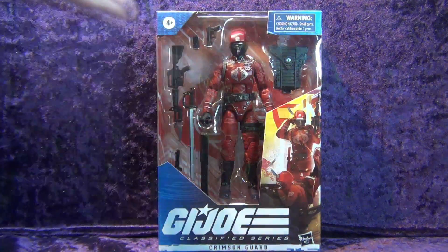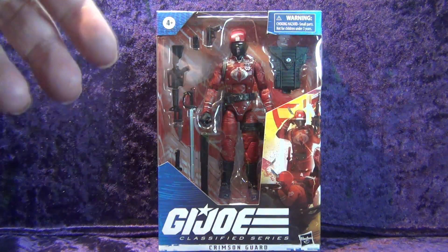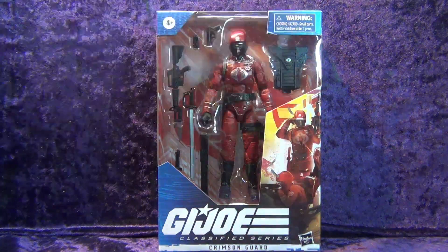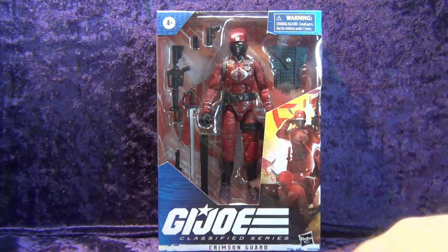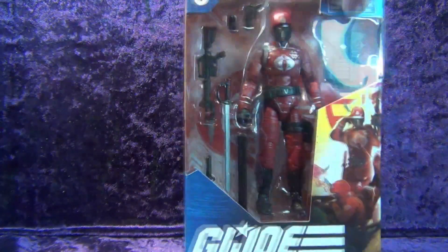We still have the window packaging here — one of the last few that we'll see. It's a thing now, we gotta embrace it, except for the people that leave stuff in boxes. You can see the figure and all his accessories in the window. There's artwork on the side of the Crimson Guard — I really love the artwork on these boxes because it's always a different artist every box. GI Joe Classified Series, real logo, Crimson Guard, warning: don't put Crimson Guard in your mouth. Number 50 in the line, a little Cobra logo, and artwork spanning over to the other side. On the right side we've got the GI Joe glyphs and number 50 down at the bottom.